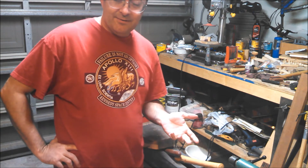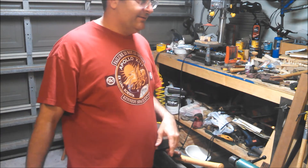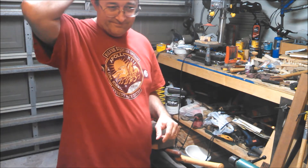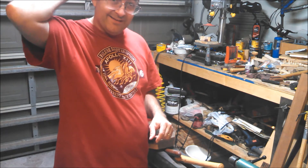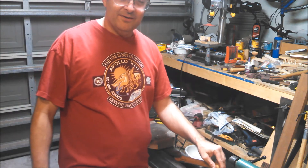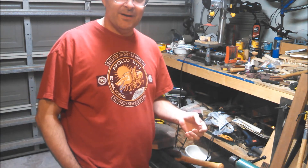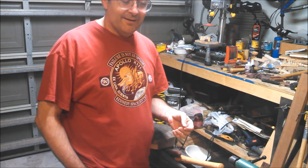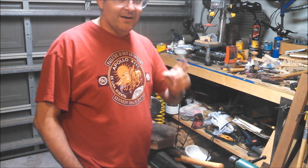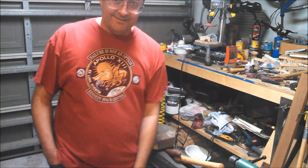That's pretty much it for now. I know it's a lot of talking and not any doing today, but with the holidays and stuff I hadn't been making any videos. This is just something to get me kick-started and going back into making videos. I hope you watch my videos. This is Lamar signing off — see you later.